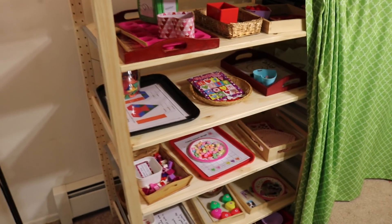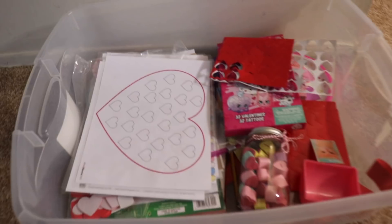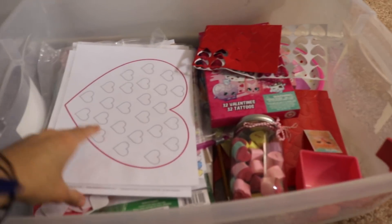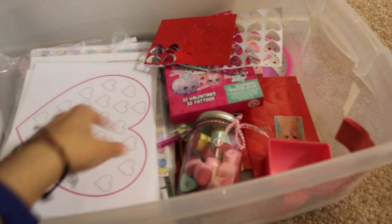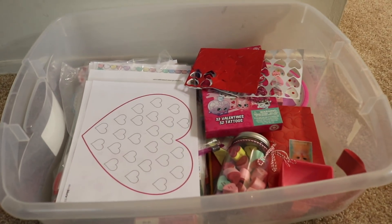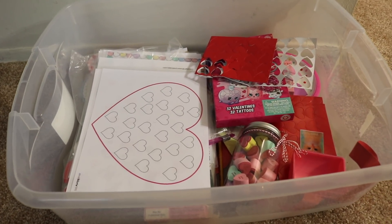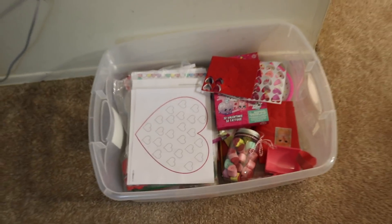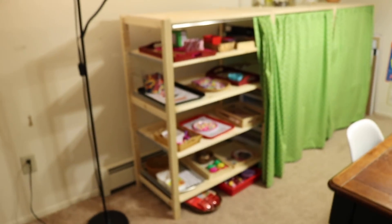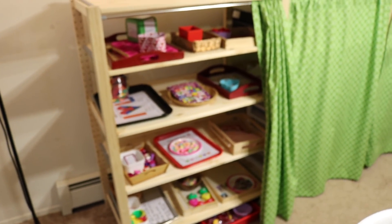A lot of my activities I save year by year and then I rotate them. I have a little bin where I keep all of my Valentine's Day activities. I just save things in this box and pull them every year, rotate them out, and if I find something new that I love on the internet, I print it out, laminate it, and put it in here. It's a good idea to save your items so that you don't have to continuously buy new supplies. I do this for every season.